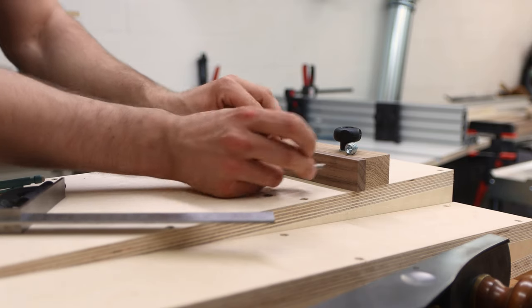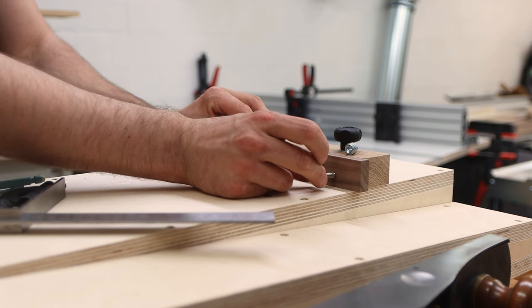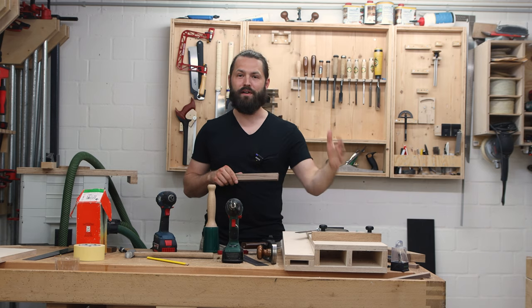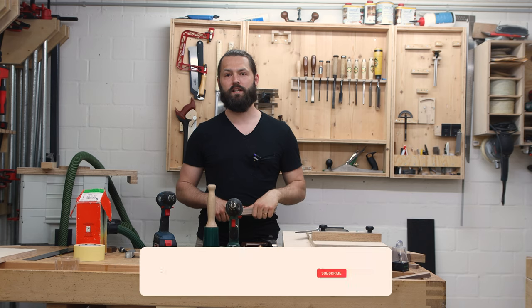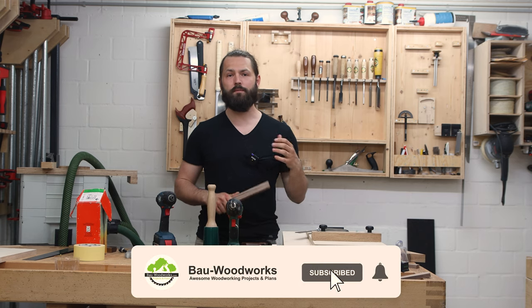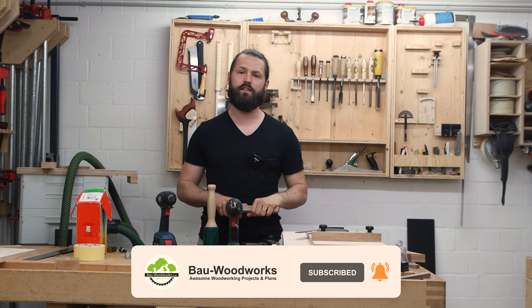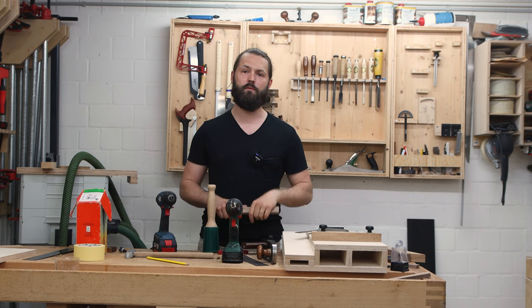I need oval holes so I can readjust the zero clearance insert. I'll make the oval holes at my router table — my brand new router table I've just finished. I'll have a video up soon, so make sure you subscribe to my channel so you won't miss it. It's a pretty cool router table with some nice features, very sturdy. Stay tuned and subscribe.